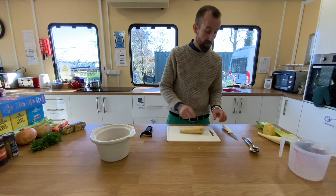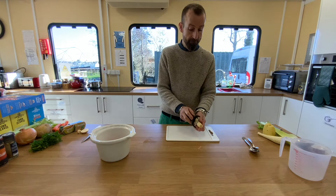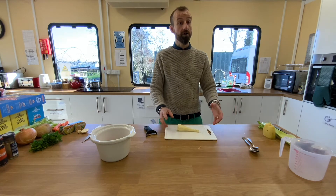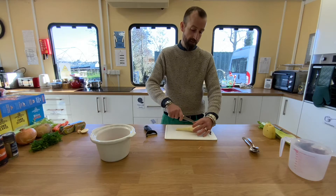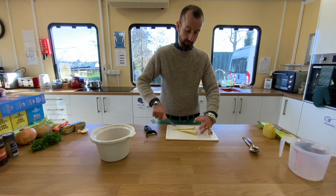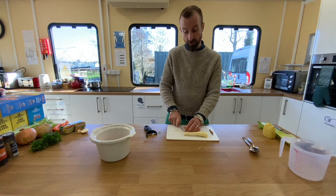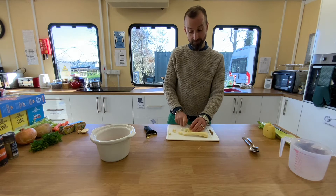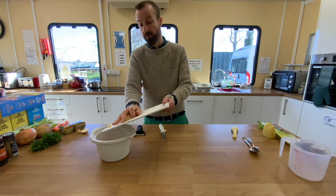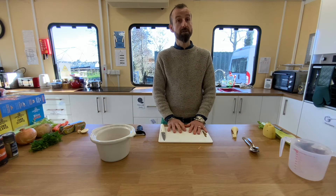We're now going to move on to our parsnip. With the parsnip we're simply going to chop the ends off and discard those bits, then take our peeler and peel the parsnip. Once peeled, it's time to chop. The best way is to cut it in half — they're quite tough — then cut it in half again and chop into rough pieces. Once you've chopped both halves you can put them into the pot with the carrots. Now pause the video while you prepare the parsnips.